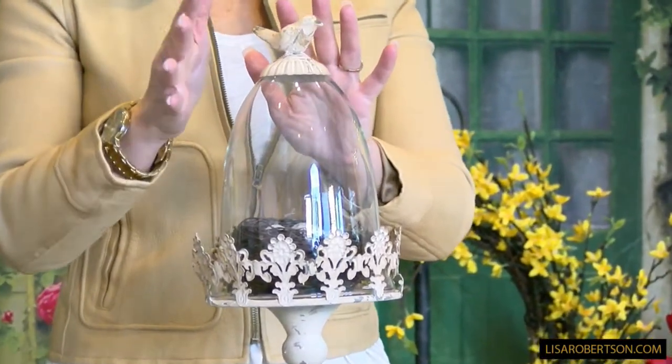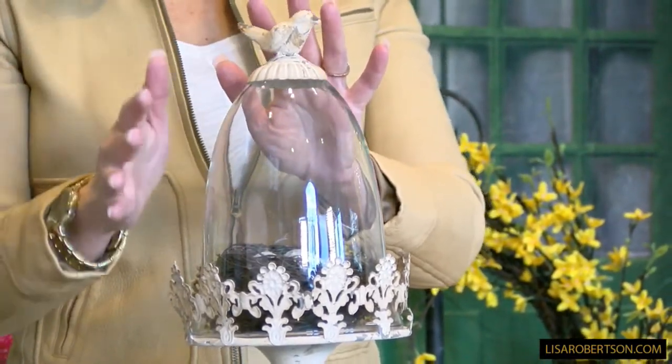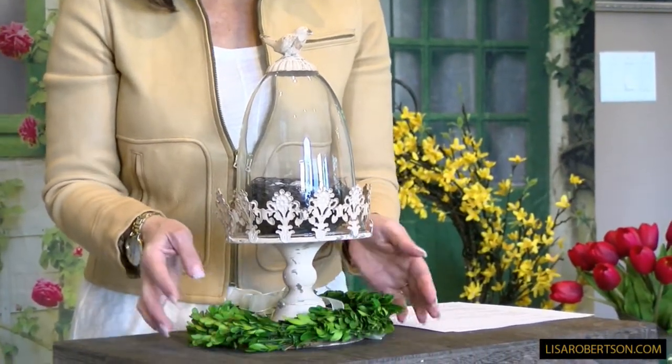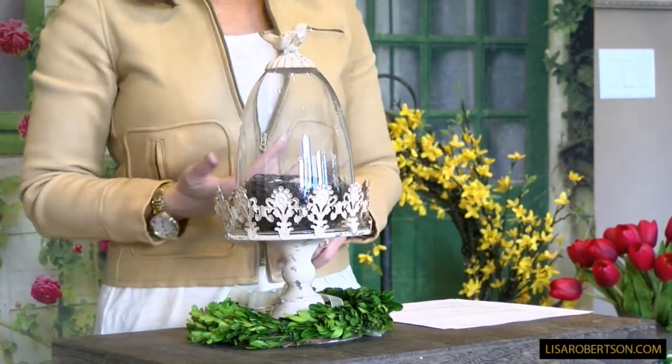It has that very French, very French country, very European feel that I love. It comes on a beautiful pedestal base, and I just put a boxwood wreath around the bottom because I love it that way.